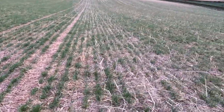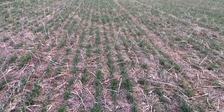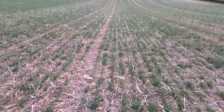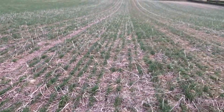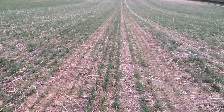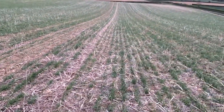Then we're going to the King soil vitality mix block which is just here — again it's going really, really nicely with the drill just there, and it seems to be coming along really well.